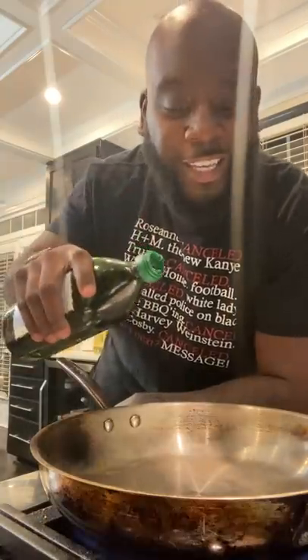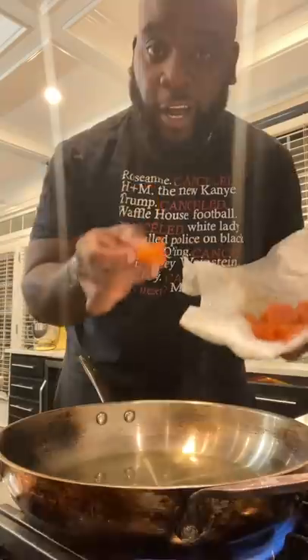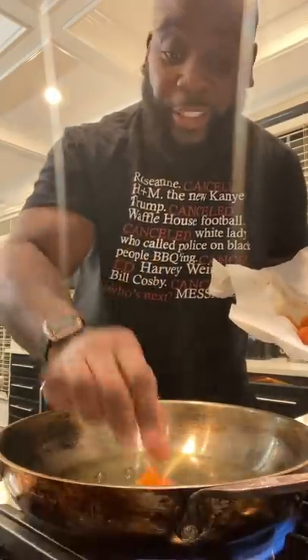You hungry? Let's make a snack. In a hot skillet, add in some olive oil. Cut salmon into bite-sized pieces in the oil. Cook the fish halfway and then remove it from the skillet.